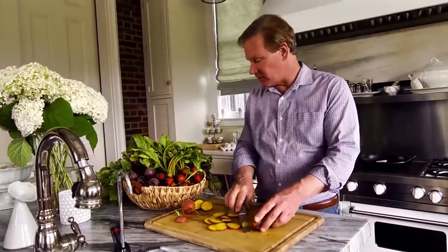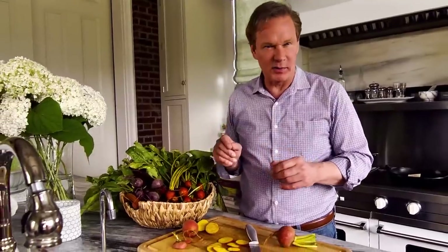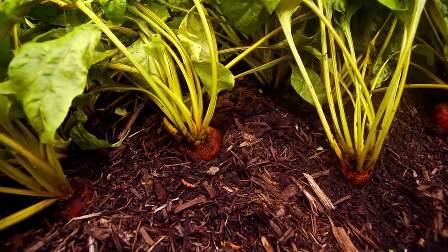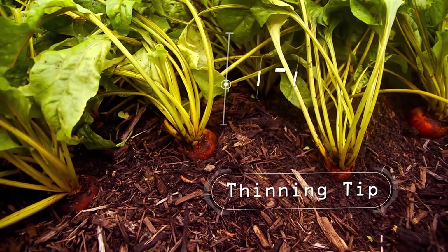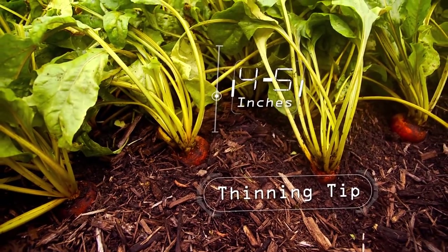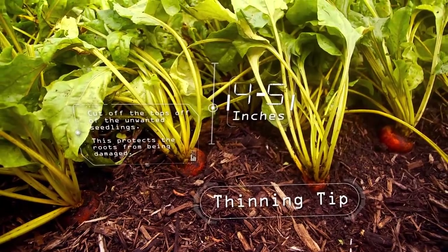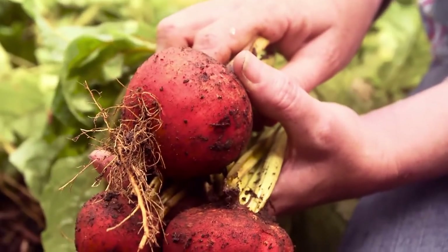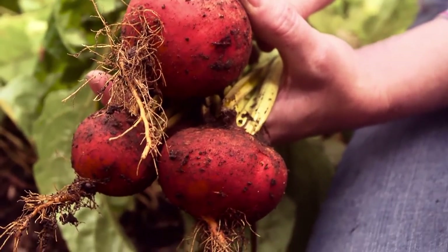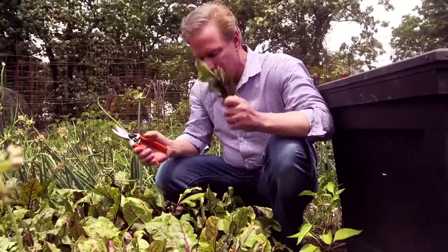As you can see, these beets will grow prolifically in your garden, so thinning is important. Here's a tip on thinning you may want to keep in mind. Once the little guys are about four to five inches tall, rather than thinning by pulling all of them, just cut the tops off the unwanted seedlings. You'll find this prevents injury to the roots of the desired plants, and you get the benefit of eating all those delicious young green beet leaves.